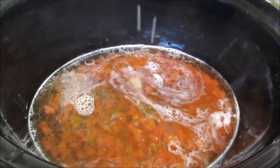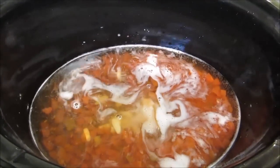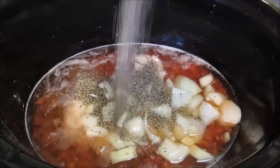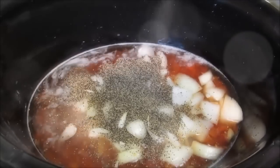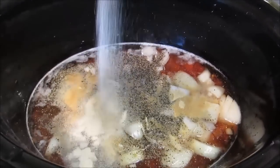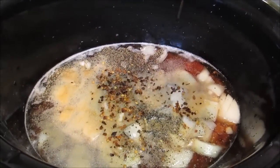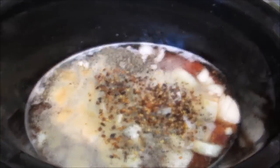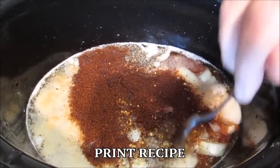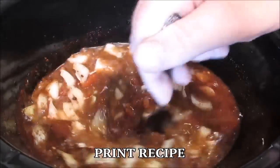Then add brown sugar, chopped garlic, chopped yellow onion, salt and pepper, granulated garlic, granulated onion, crushed red pepper, and chili powder. Give it all a good mix. I'll leave a printable copy of the recipe in the description box below.